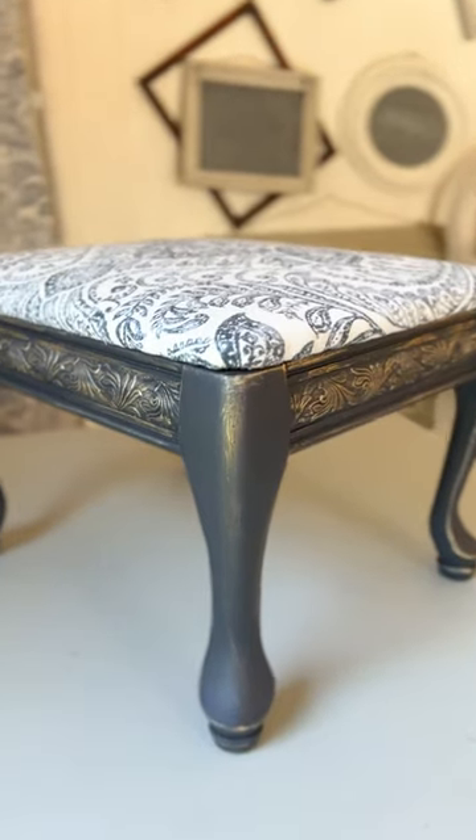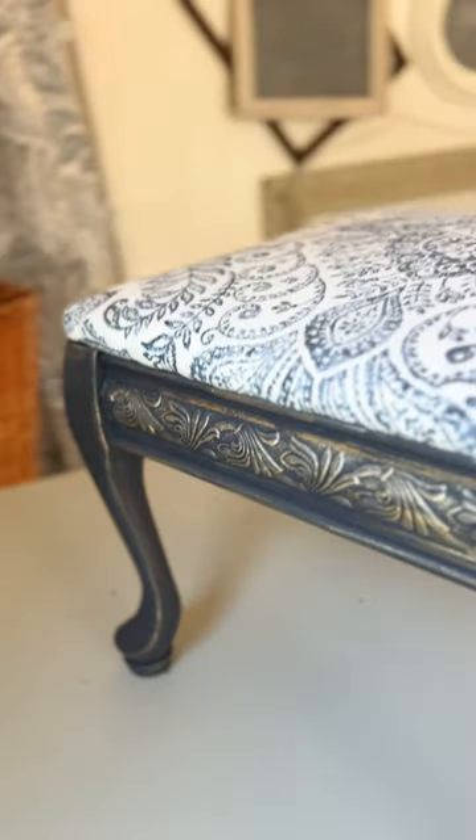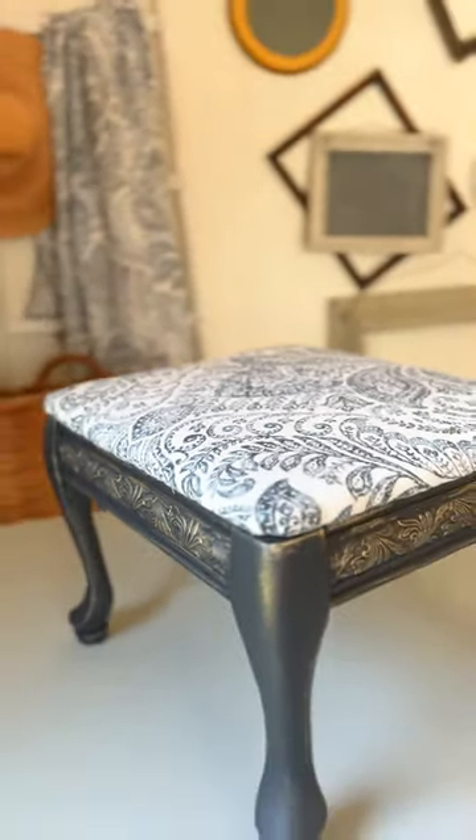The carved details are highlighted by that beautiful gold gilding wax against that dark blue color, and it matches the thrift store curtain that I reupholstered this stool with perfectly.